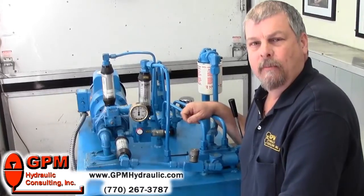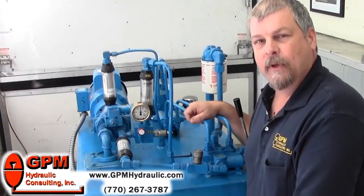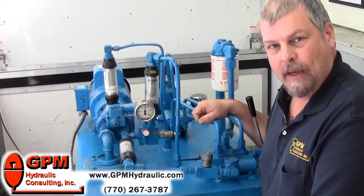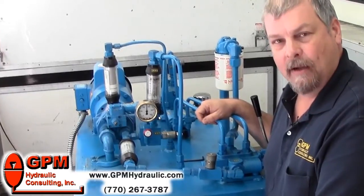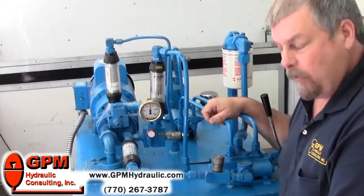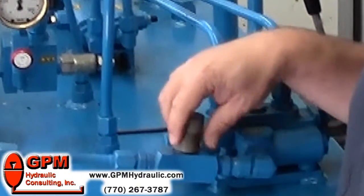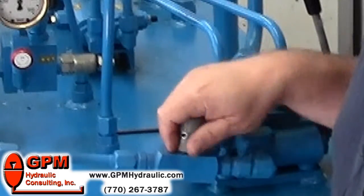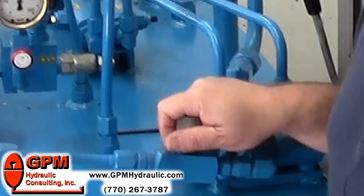So let's start by setting the pressures and see how that is done. We're going to use our mobile training lab for this demonstration. First thing you want to do is isolate the power supply. That could be done either by a hand valve immediately downstream of the pump and the relief, or by using a flow control like this one here.